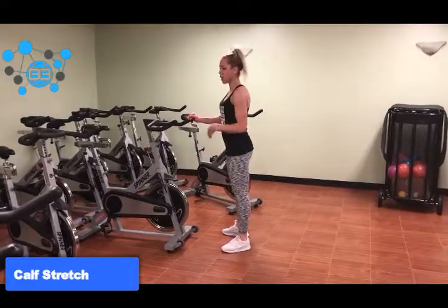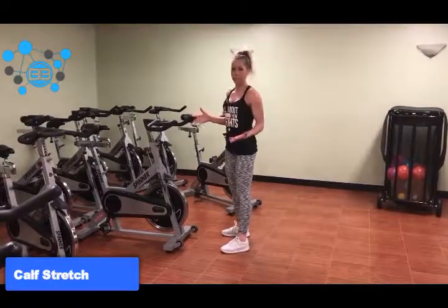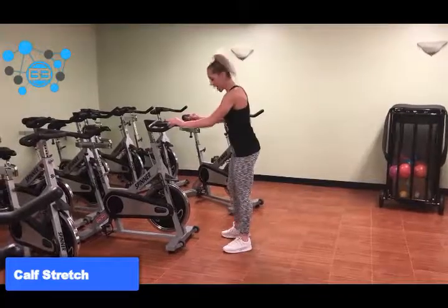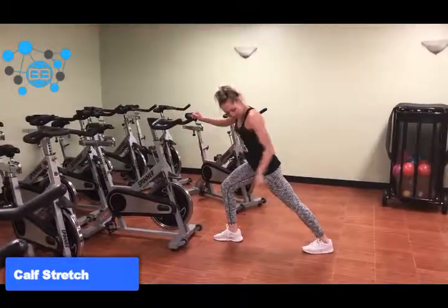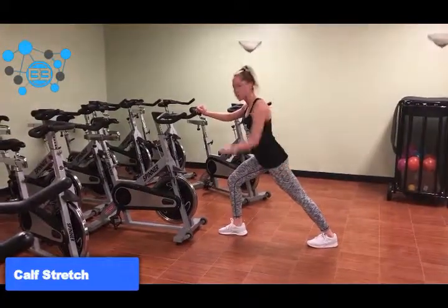So the way that you want to stretch that — one of my favorite ways — is to use some type of object, whether it be a spin bike or the wall, something that you can press against that's going to resist you. You want to drive one of your heels into the floor. The important part is to make sure that back heel is driven into the floor and you're pushing through it the whole time.